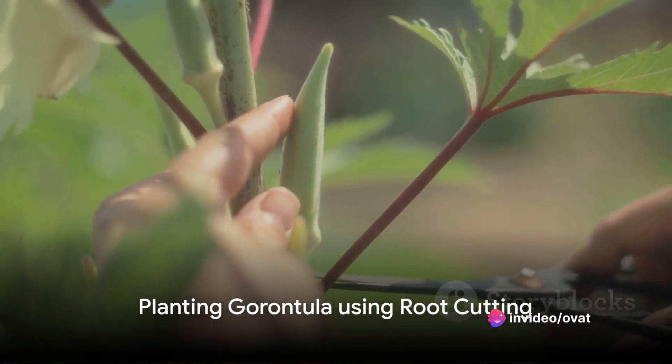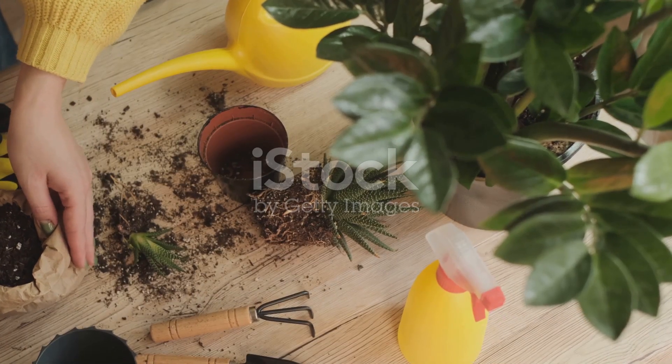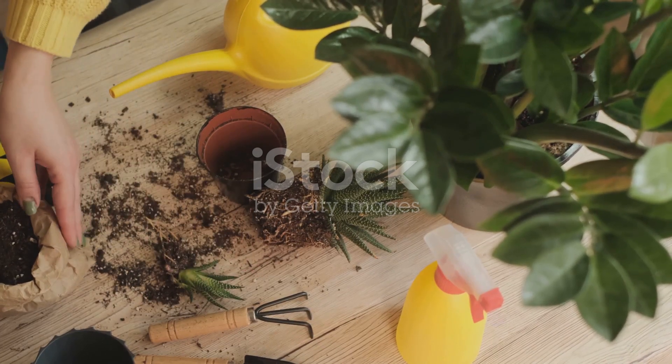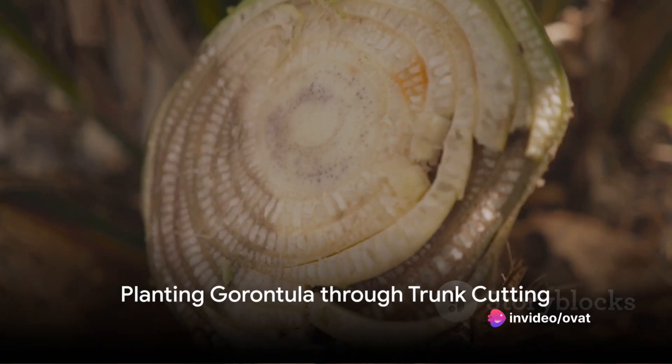The eighth method to plant garontula is by using a root cutting. Cut a piece from the tree's root and plant it in a pot. This method is highly effective since the root already has stored nutrients. The ninth method involves the trunk cutting method — cut a piece from the trunk of a mature garontula tree and plant it in a pot filled with soil.